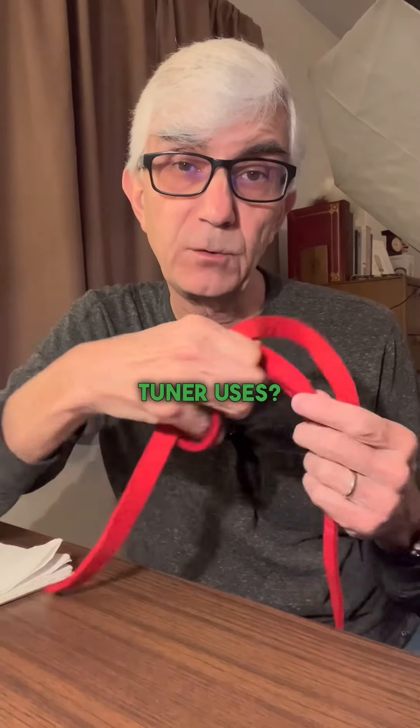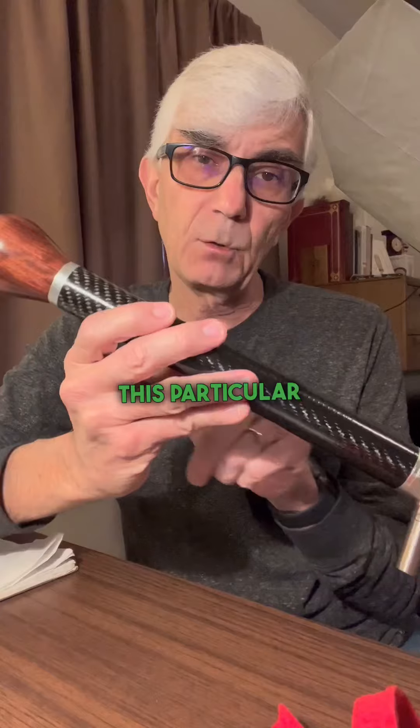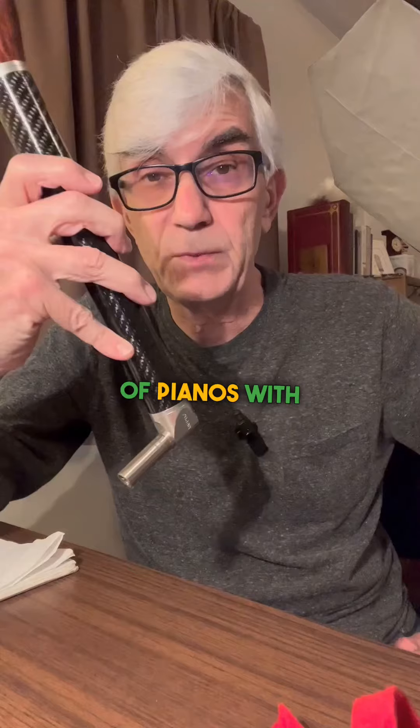What are some tools a piano tuner uses? Let's find out. This is a traditional tuning lever. This particular one is made out of carbon fiber, so it's nice and light. I used this on tuning grand pianos and tuned thousands of pianos with it.